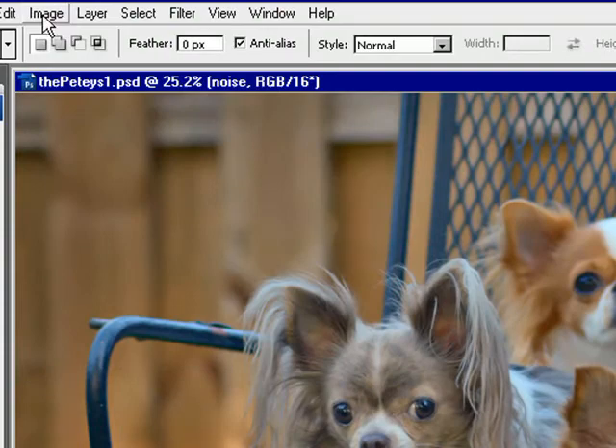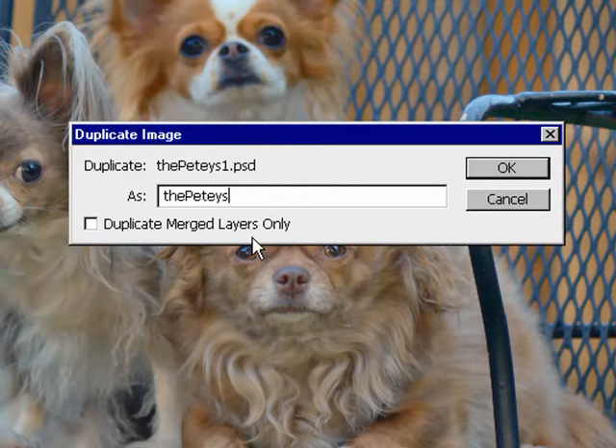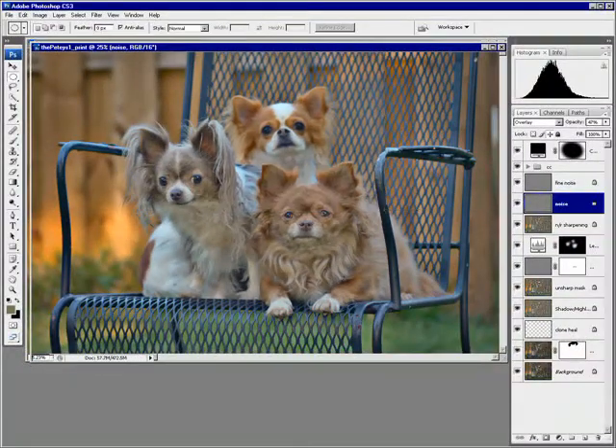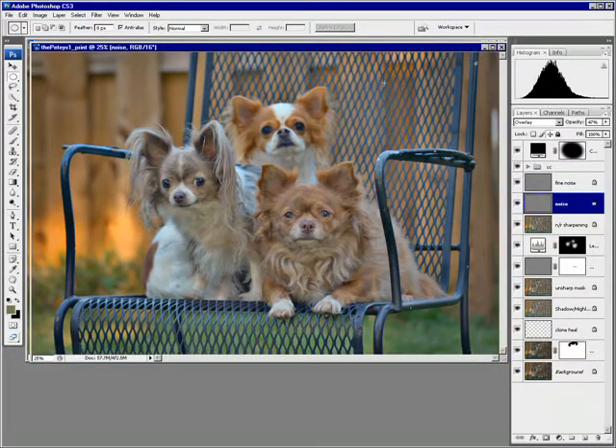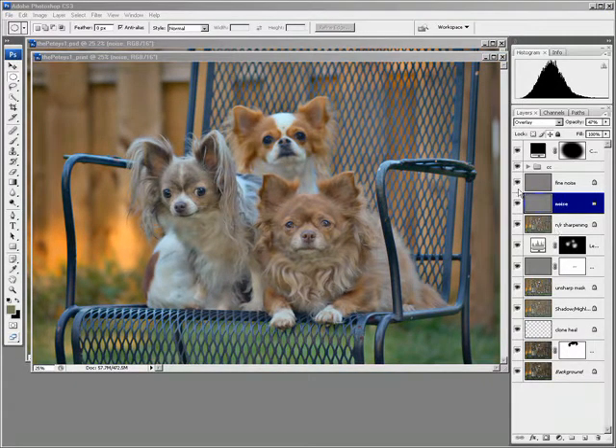Go up to Image > Duplicate, and I'll call this something like "Print." This doesn't take any time to open at all — we've got two files open right now. And we're going to want to merge these layers.